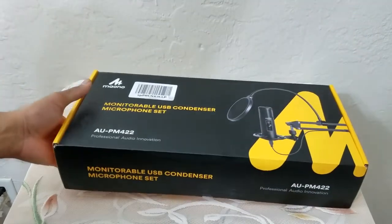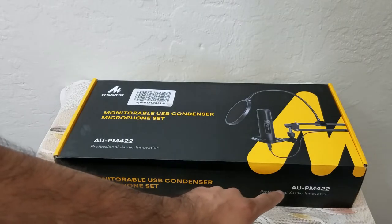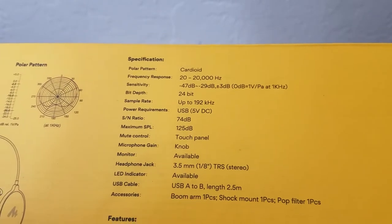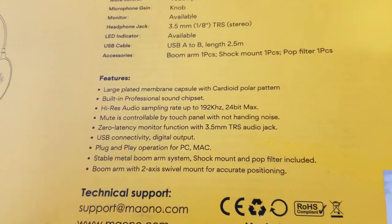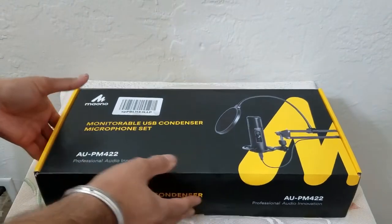What's up people, Manrat here coming to you with a video. This time we are going to be unboxing and reviewing a USB condenser microphone. It is AU PM422 — this is the serial number, these are the device specifications, these are the frequency information, it uses USB, and these are the features of the device.